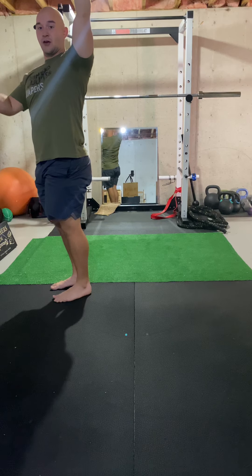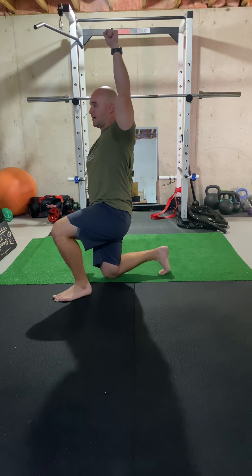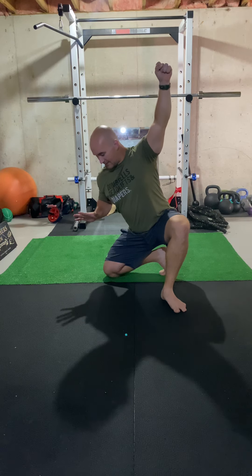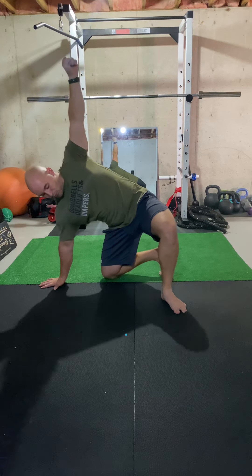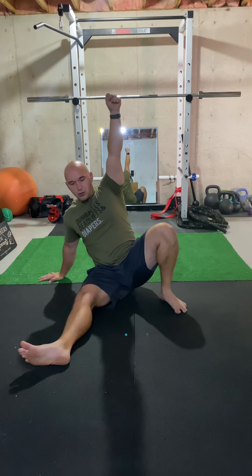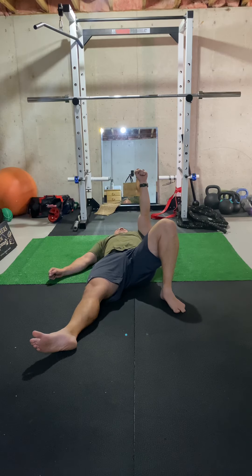Now we're going to do the same thing in reverse going back down. I'm going to take that step back slowly, lunge down — staying nice and tight, knuckles towards the sky. Then this leg opens back up, opening those hips. I'm going to sit and hinge at the hip, and bring this arm in line with the knee down to the ground. Then I'm going to swing this leg back through to get it nice and straight. Nice and slow — lower yourself down to the ground with good control. Lower yourself to that elbow, staying nice and tight in that shoulder, and then slowly roll back down into your starting position.